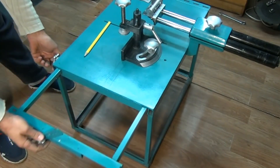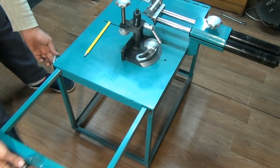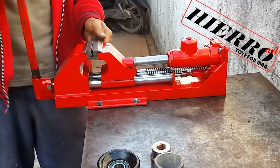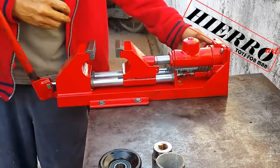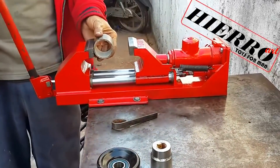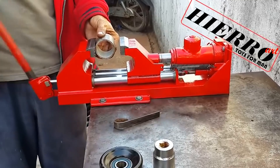Also check this out — by using this extension here you can really simplify the whole process. And here are pretty awesome vices that work on the same principle as a hydraulic jack. It's the first time I see such a thing. I suspect it gives a much better grip and perhaps you can even use it as a sort of mini-press.